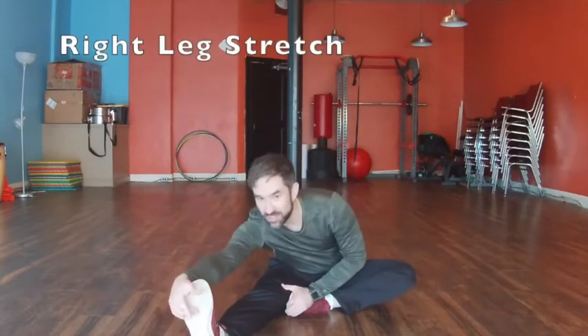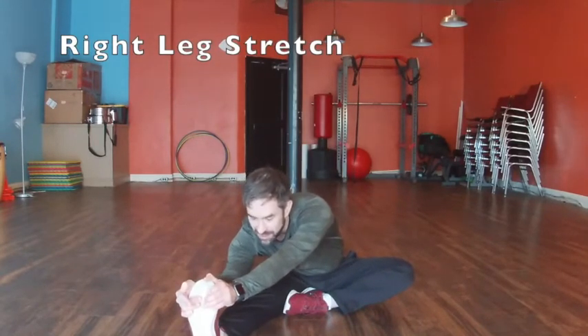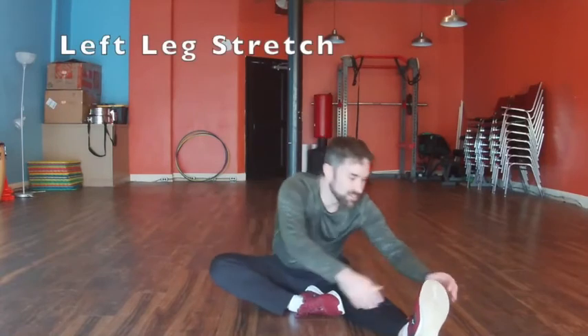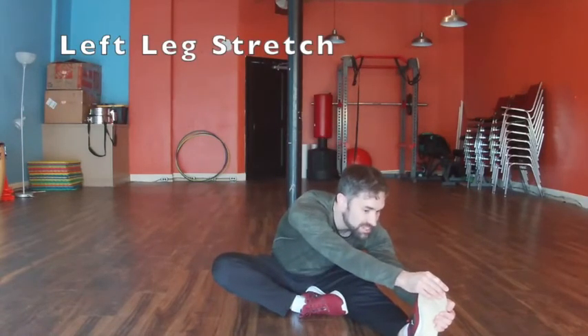And reach one leg out. Reach with toes, keep reaching for the feet. Nice. Switch to the other side — reaching. Reach as best as you can, as far as you can. Keep holding it.